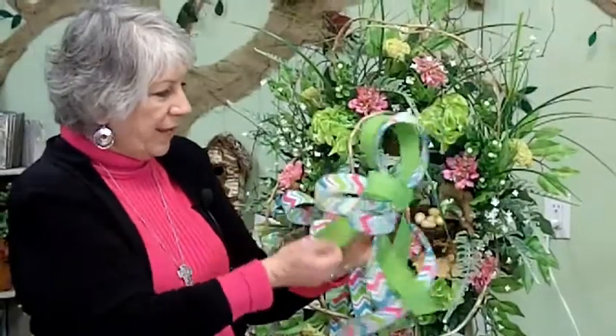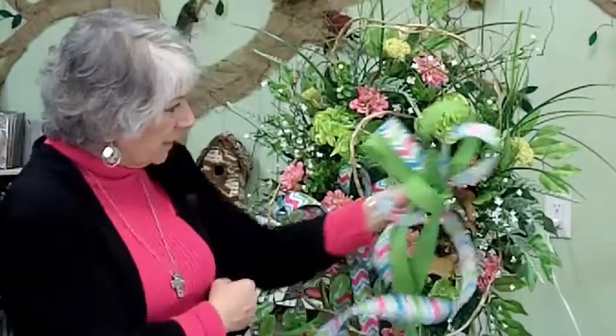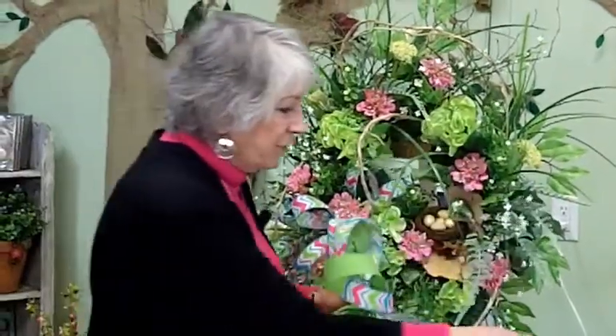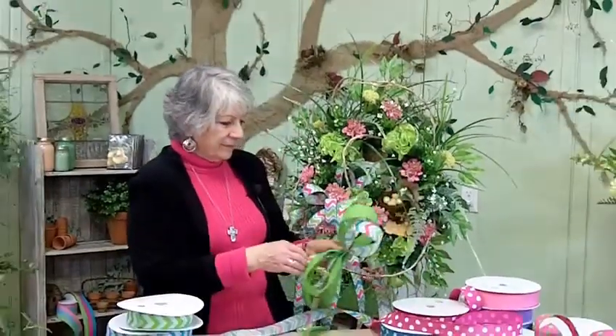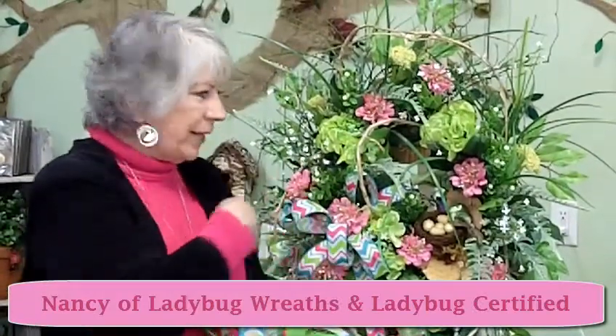Now imagine that even in this wreath — it's already done and it's pretty as is, but look at it with the green mixed in too. And then if we added the pink, look how gorgeous that would be. Don't be afraid to play around with your ribbons. Don't be afraid to mix patterns, designs, and colors. As long as you incorporate it into the colors of your wreath, you're going to be great.